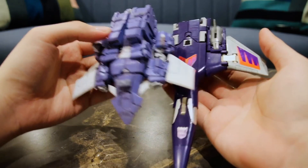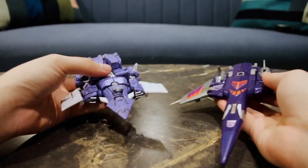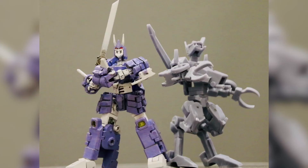Thanks for watching my review. I hope you like it. I really enjoyed making him and he's a very nice addition to my collection. As you can see in the pictures, he is quite poseable and I'm very happy about that aspect. Please leave a like, comment, subscribe — I would really appreciate that. Please stay tuned for Tailgate's review. That's coming up soon. Thank you, goodbye.